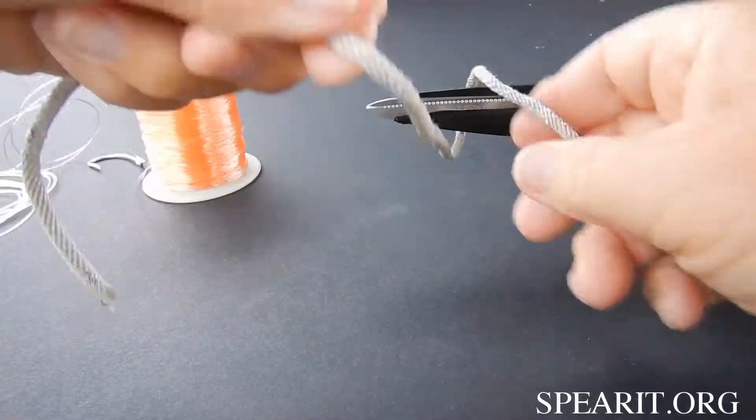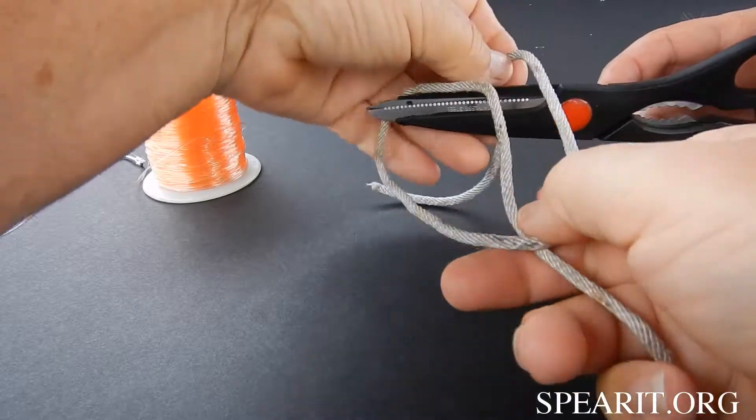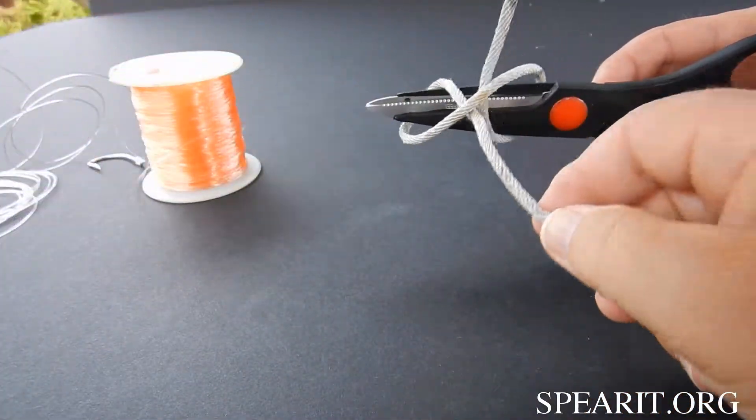Like this — put it on, cross, come up through here. Same thing.